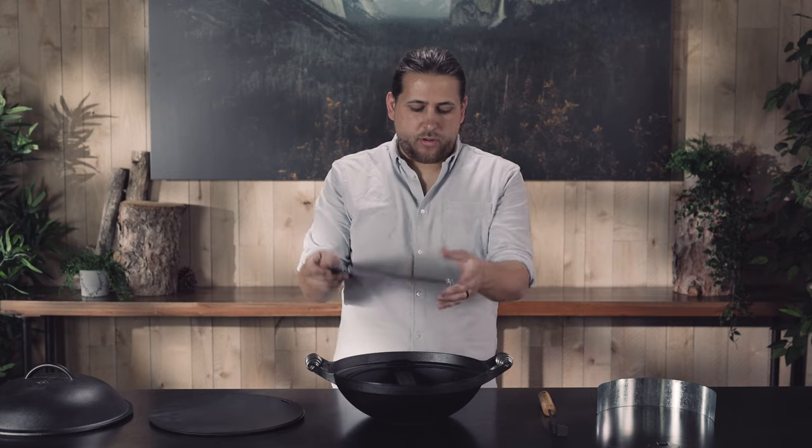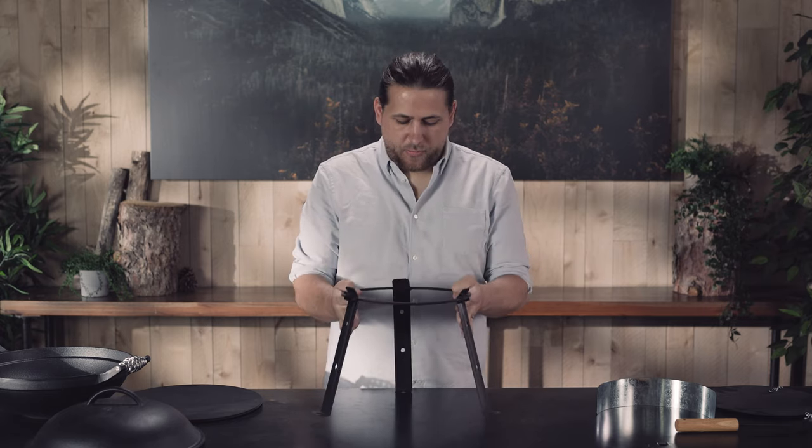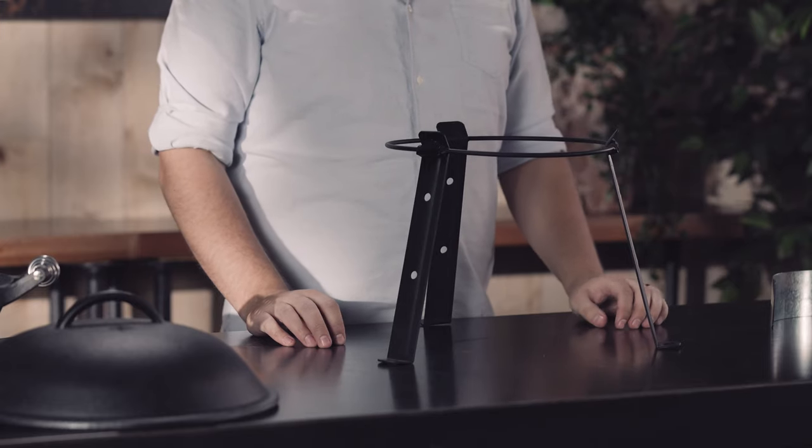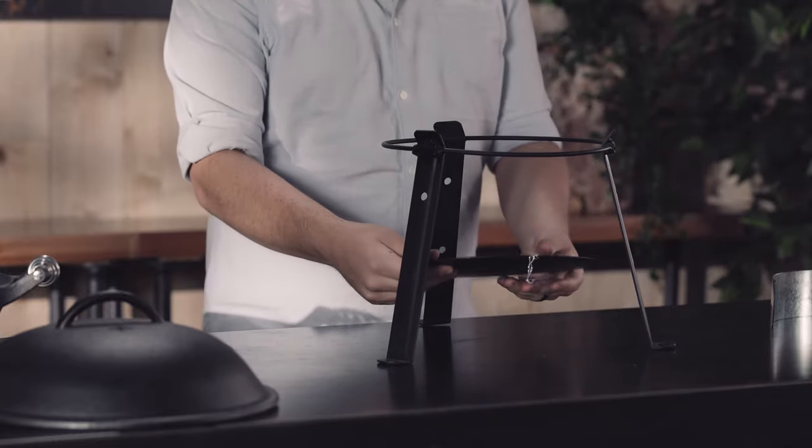Next we have the coal tray and the stand for the wok. The stand for the wok is set up by folding the legs out — gravity holds them in place. Next you can assemble the coal tray underneath.